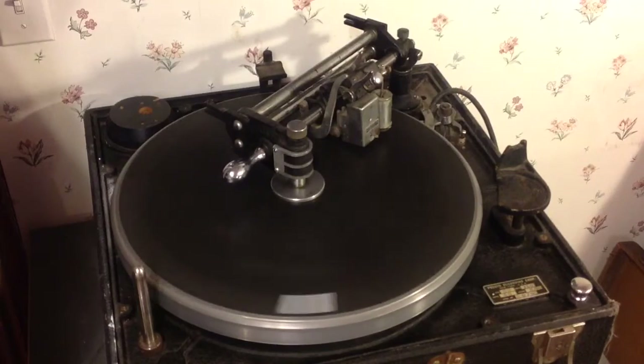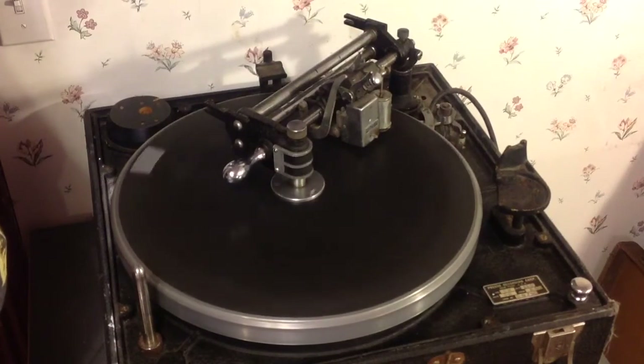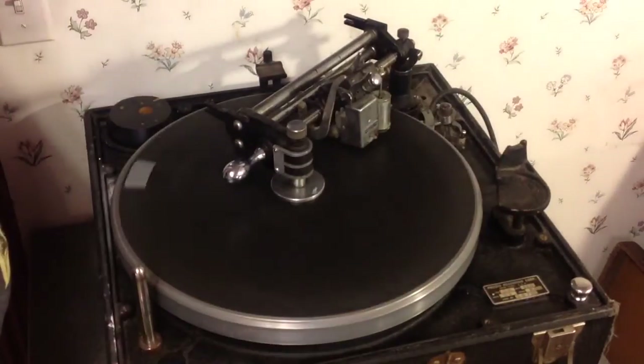It won't be long before this machine is fully up and running. The rollers go out on Monday, the head goes out on Monday. I'm picking up the amp and I've got to find a plinth to mount this machine into.